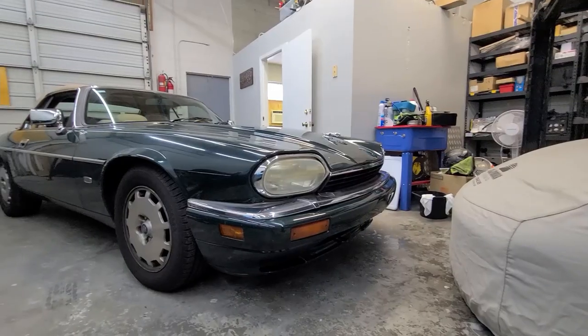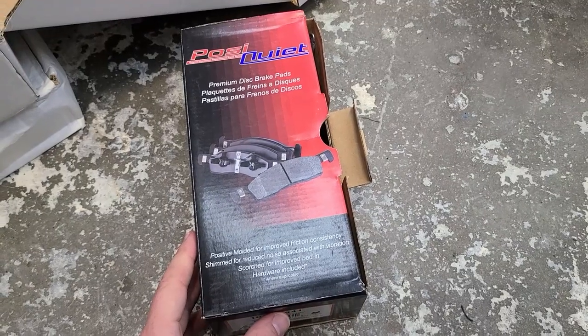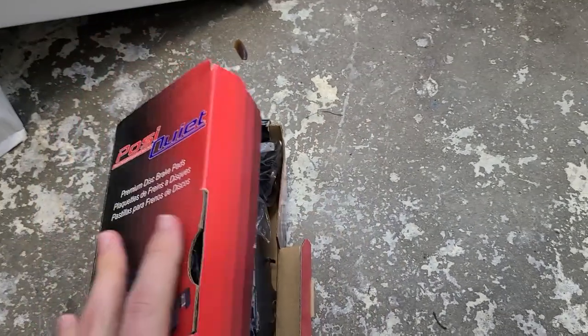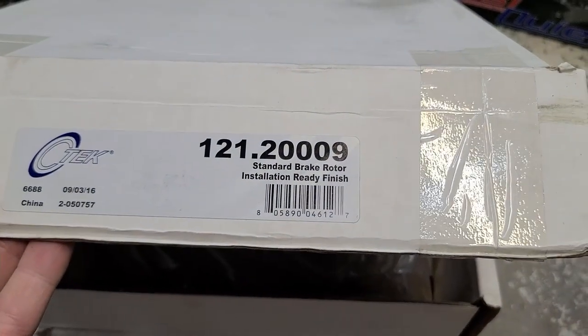Today on Low-Tech Garage we are back with more Jag content as promised. This is our 1996 XJS and we are going to be doing the front brakes today. We sourced the parts from partsgeek.com — you can look up your model year and body style there. For the front pads we've got the 10403941, and for the front rotors we have the 12120009.